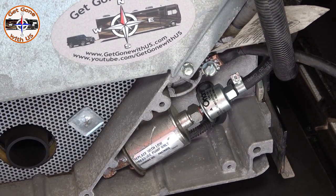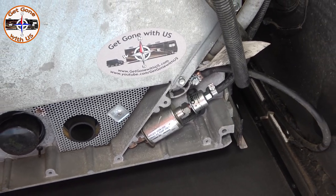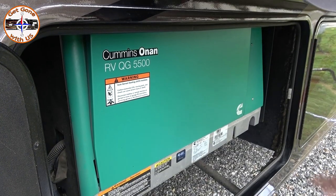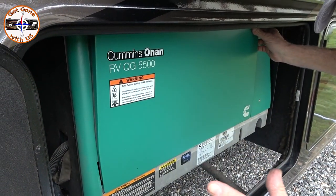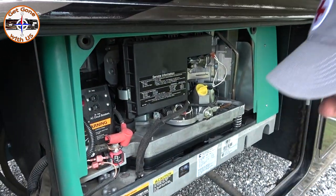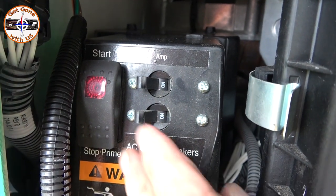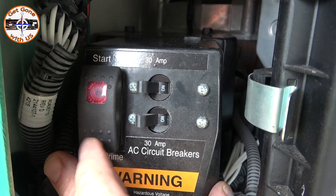Now we're going to prime it and then start it, make sure there are no leaks, and then we're done. In order to prime it, take the cover off — you can do this inside too, but we're already out here. The switch is right over here — start — and down here it says stop/prime. I'm going to push that for at least 30 seconds.